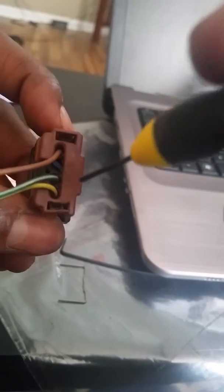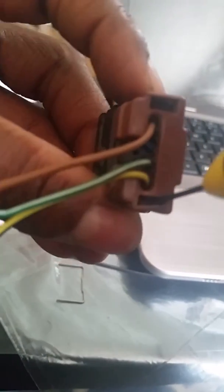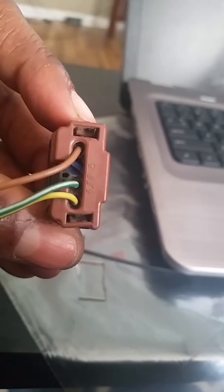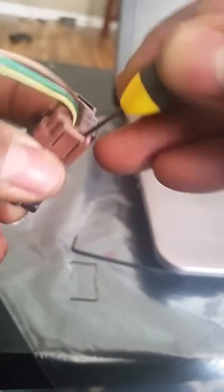Then we want to do the same thing on the other side. You can see the connector is in here — push under there. So we're going to do that on the other side as well.